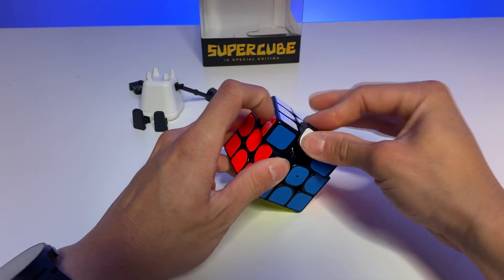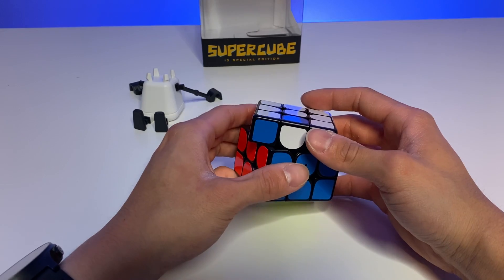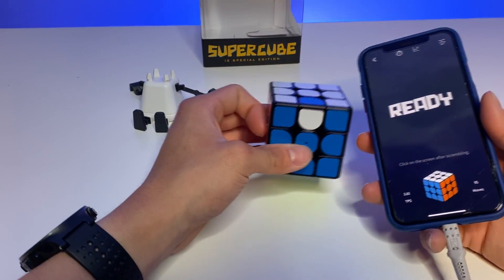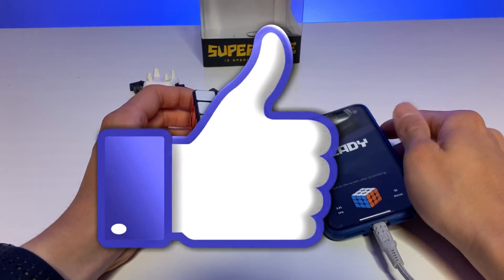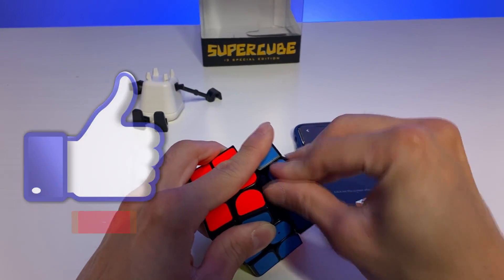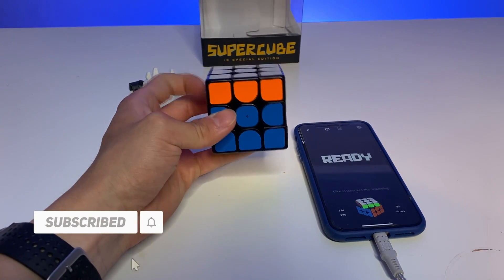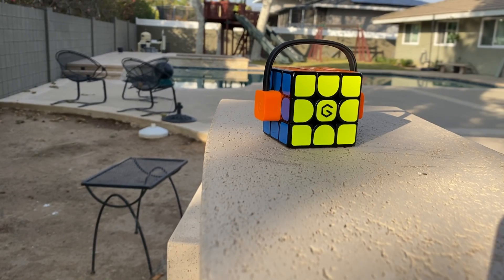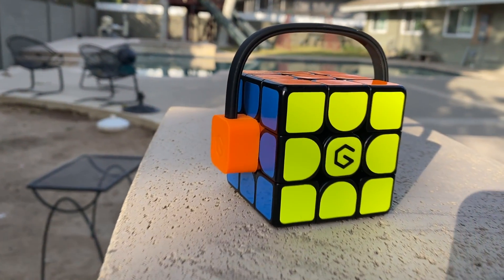I want to try putting this edge piece in flipped — going to the app to see what happens. It doesn't show on the app, so I'm assuming the piece orientation doesn't matter as long as it's in the correct position. I want to go more in depth with this in another video. Thank you so much for watching — make sure you like and subscribe, and check out the description below for this Supercube and get 12% off. Thanks so much, catch you guys later!